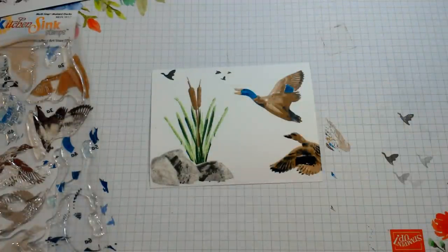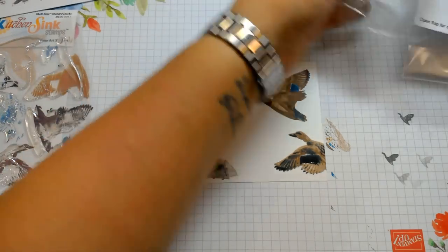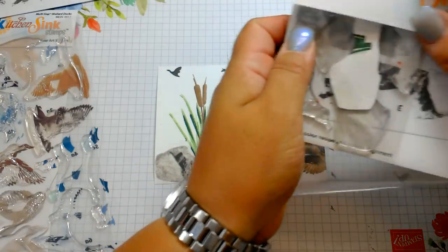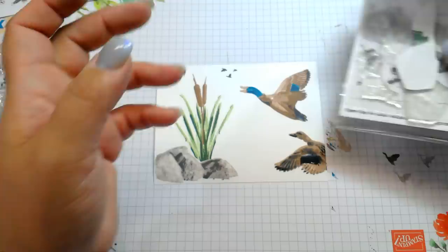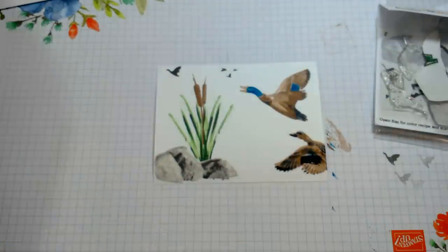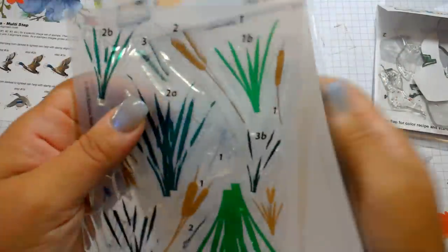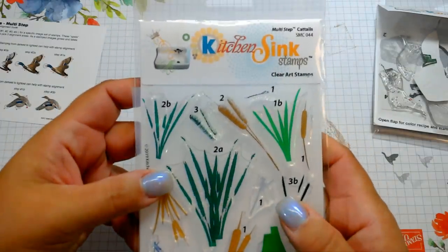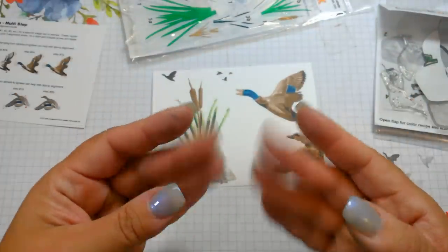I just wanted to show you guys these new stamps from the July 2019 release from Kitchen Sink Stamps. If you have any questions about anything I use, post them down below and I will link everything for you. From Kitchen Sink Stamps we used the Shoreline Rocks, the Multi-Step Mallard Ducks, and the Multi-Step Cattails. Thanks for watching and as always, keep on stamping — bye bye!